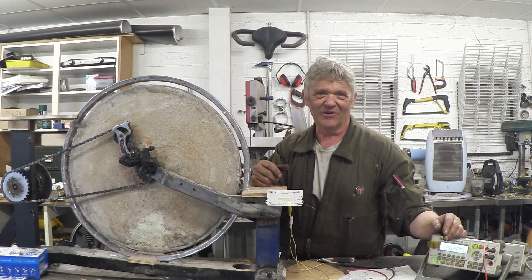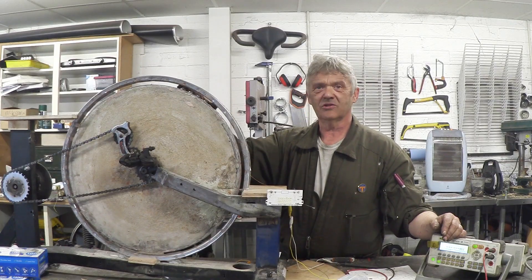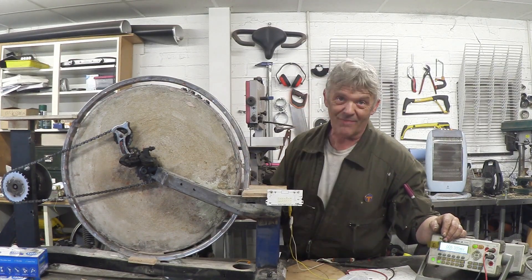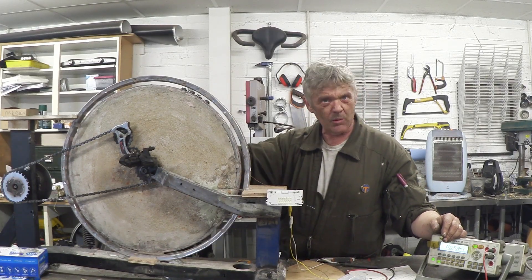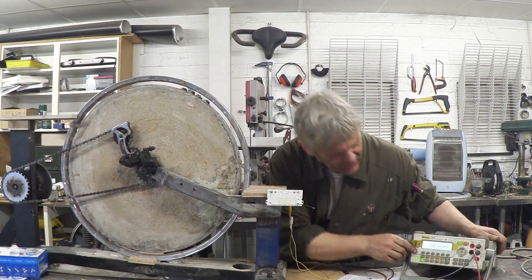Now we're going to spin this up and see what it does. I've actually only got four magnets either side — there's four there and four on the opposite side, because I don't have any more magnets. I've put more on where I had them. I'm going to spin it up and I've got the meter here with its Kapton tape so you can read it.